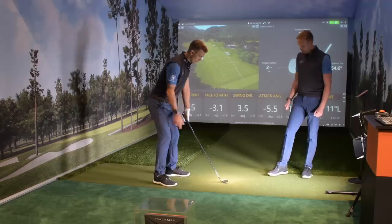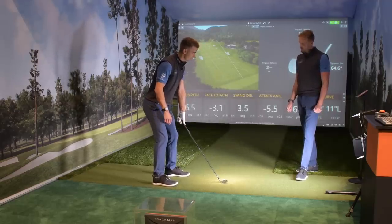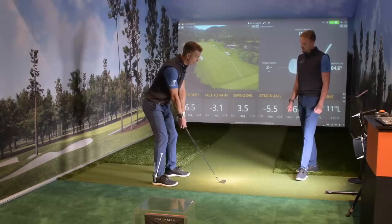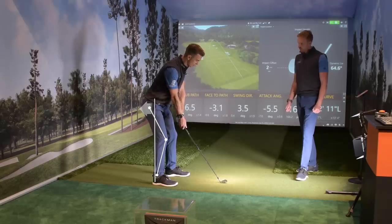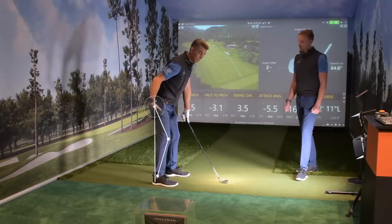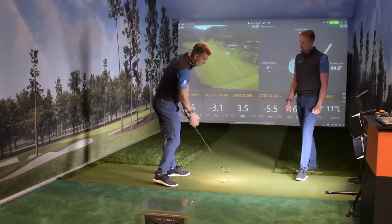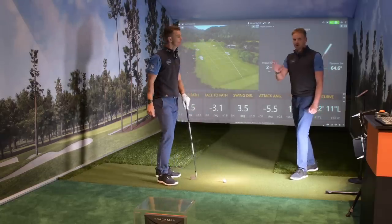Let's go through posture first with John. What we saw is that from a setup position, he was actually a little back on the heels and the pelvis was back. If I draw a line straight through my ankles up behind my knees, you'll see that the hip joint is actually back. What we like to see is that line going straight through the ankle, behind the knee, and straight into the hip joint. That's a great posture position. From there, it's so much easier to maintain posture, and there's going to be less forward-and-backward movement of the club. That's going to massively help his strike.